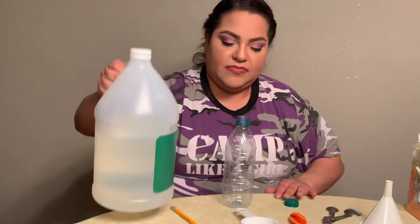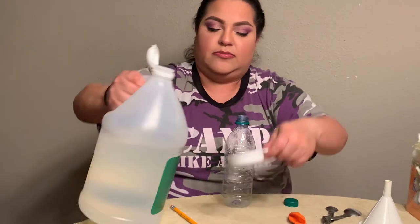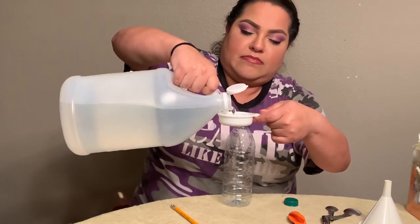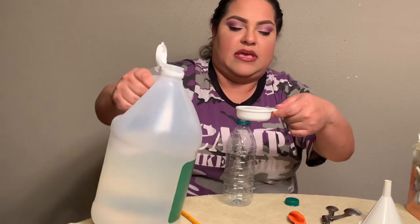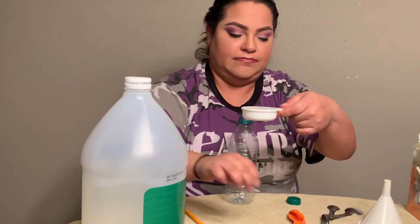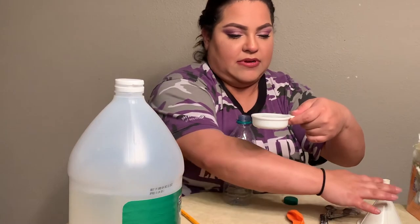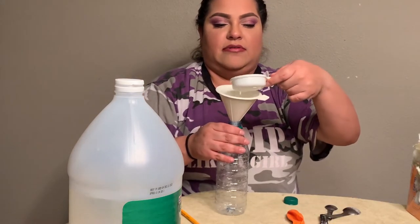So what we're going to do first is take our vinegar and pour one fourth of a cup into our bottle. Okay, there's our vinegar. And then we're going to take our funnel and put it right there.